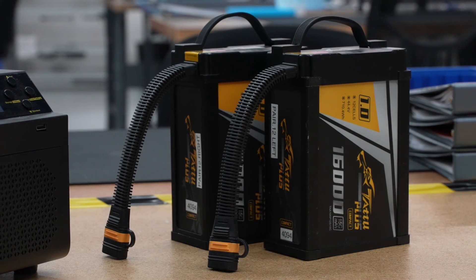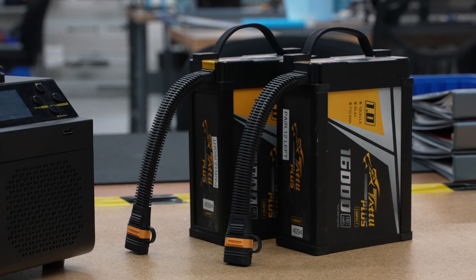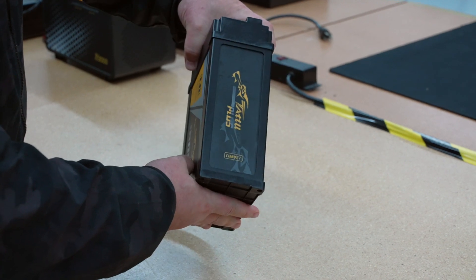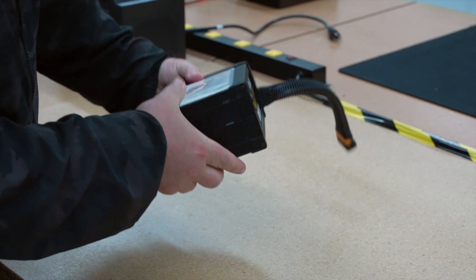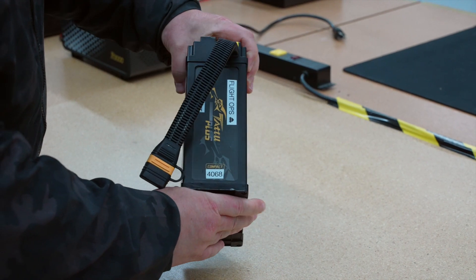The flight batteries contain multiple cells and need to be balanced to ensure maximum performance. As part of the pre-flight check and before charging, we recommend inspecting the battery to ensure there is no damage or bulging. If there is, discontinue use of that battery and contact customer support.